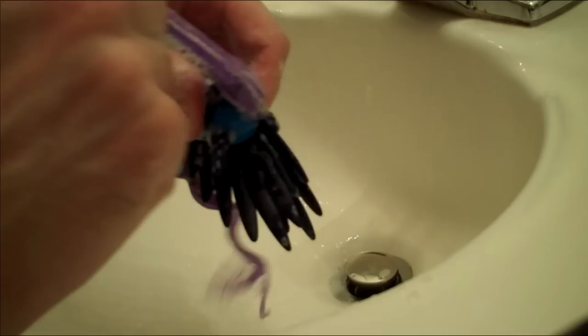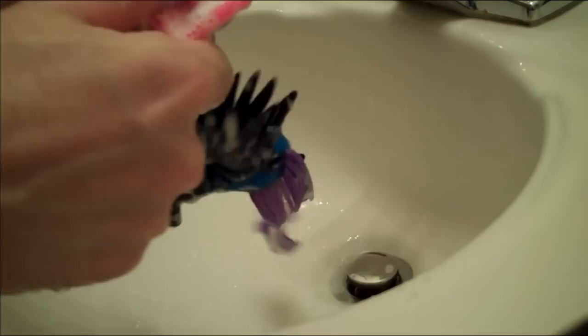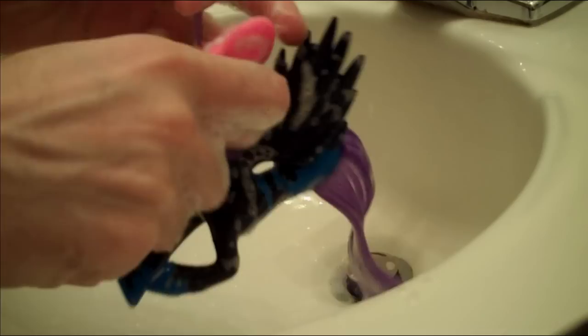I'm brushing Nightmare, and Nightmare don't care. And that, fillies and gentle colts, is why I look at numbers all day — I'm not a professional singer. It's also why Derpy's singing voice is pitched out the yin-yang, because I can't sing. All right, now I am absolutely sick of brushing hair, so we're going to jump on over to cutting.